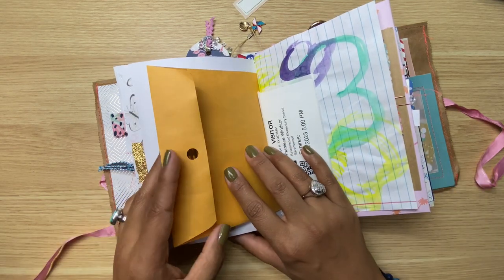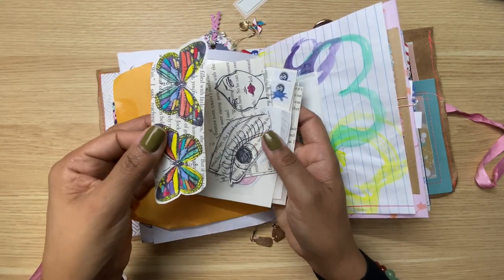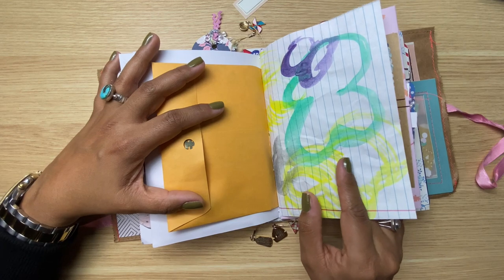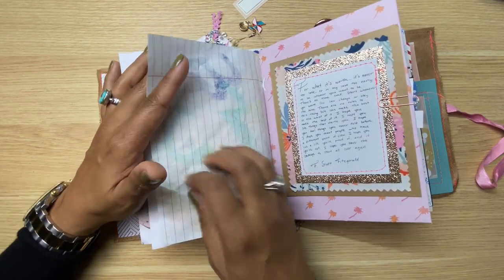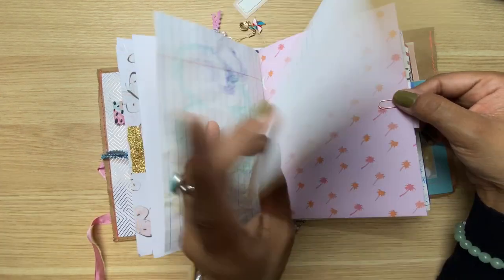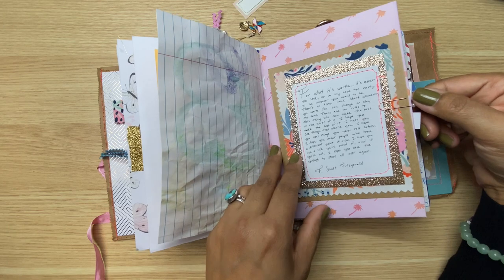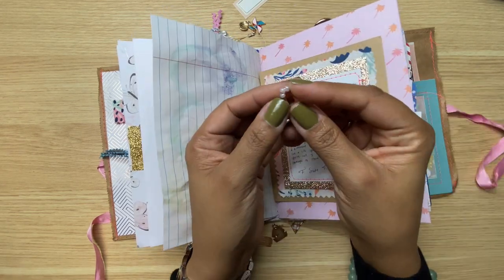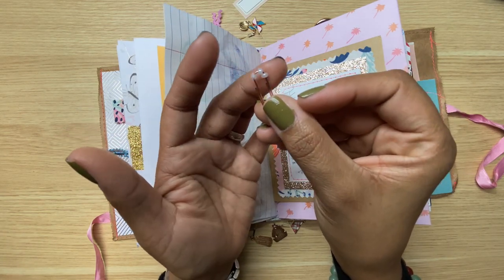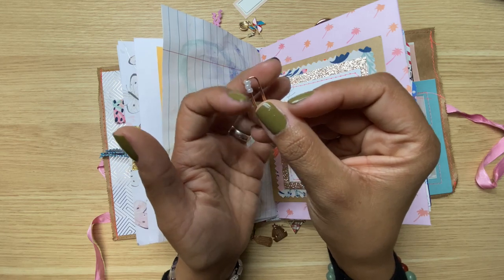Here I'm using a regular envelope from Dollar Tree. Inside I've got some ephemera I've already started. Here is some loose-leaf paper that I randomly painted with watercolor just to give it some crunch and more interest. Here's another journaling card I made, with journaling space in the back using an index card. It's being held by a paper clip I altered by adding a couple of beads to the top — super easy, just take some seed beads and slide them in. You can fit five but I typically do three.